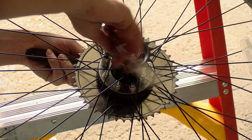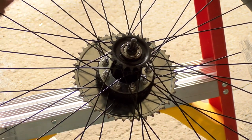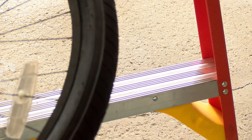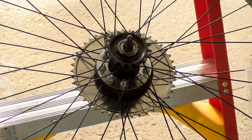The rubber grommet gets slipped right in on the inside of the spokes, and then there's another rubber grommet that goes on the outside to stabilize it. Then you just want to make sure everything's tightened down, and that's what I'm doing here. This is by far the hardest part of the whole build.